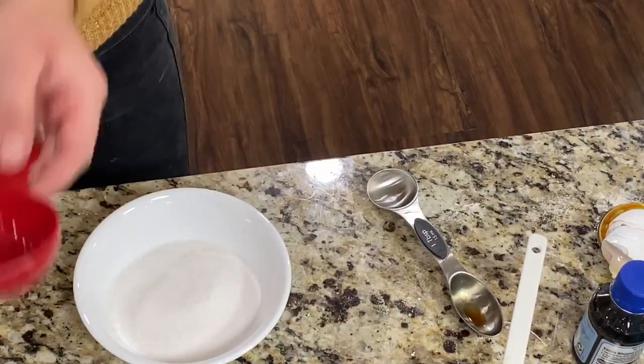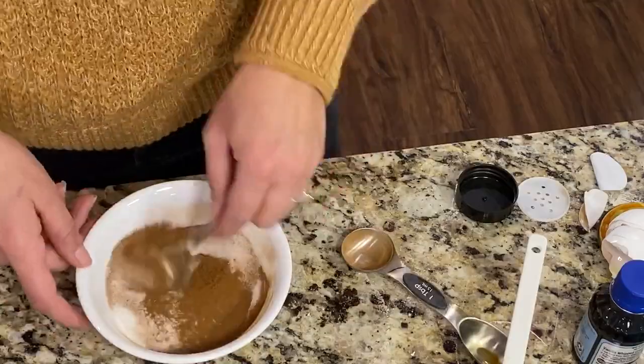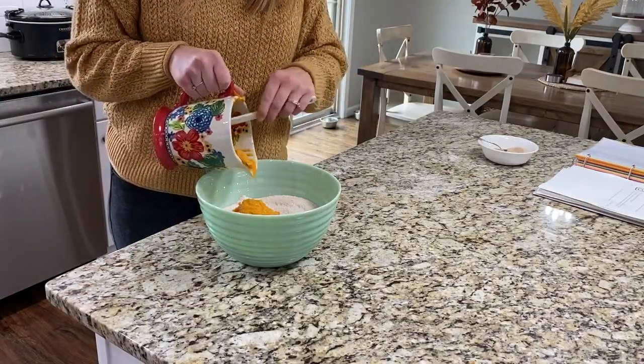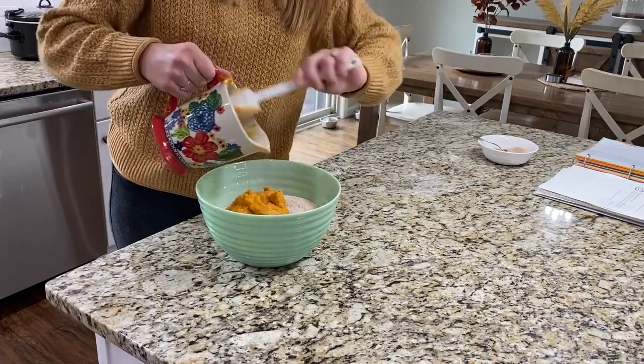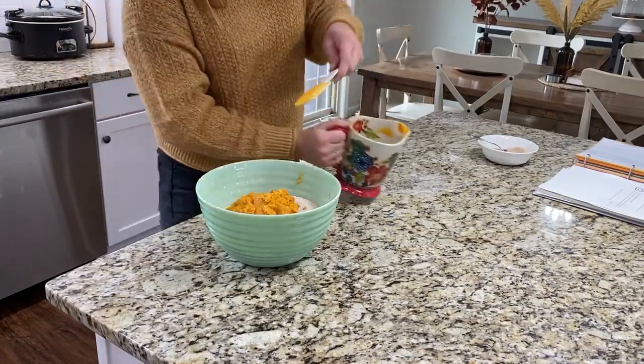In one final small bowl, mix together your sugar and cinnamon — this will make the crumbly topping that you'll add on top of the muffins right before they go in the oven. Then add your wet ingredients to your dry ingredients and stir it around until everything is completely combined, but don't overmix.